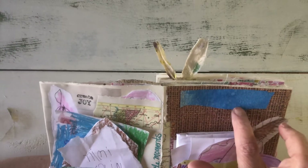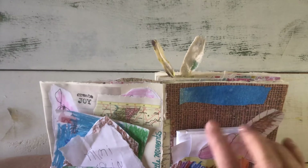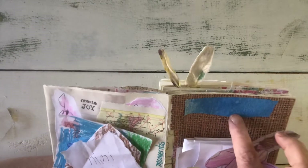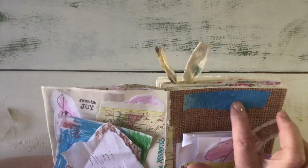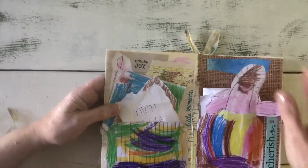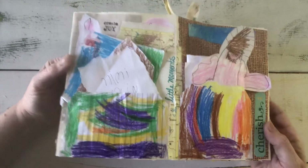He cut it into strips for my strip basket, because I have a basket that I keep just strips for my junk journals. He cut this beautiful piece of artwork into strips for my strip basket for me to use in my journals. So I just had to take a minute to tell you about this favorite page in my Junk Journal January.